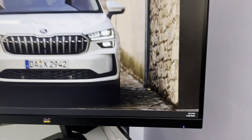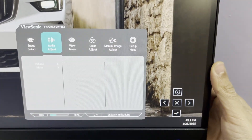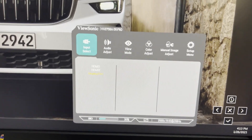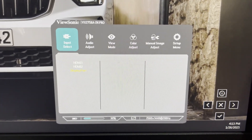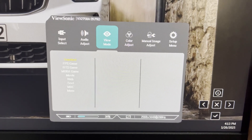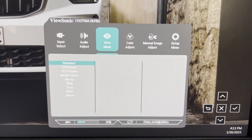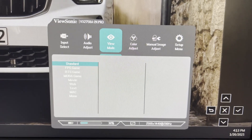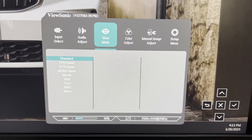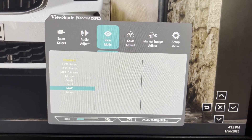Let me show you the monitor menu options. Right now you can see input is set to DisplayPort. We have multiple view modes here — standard and others — but ViewSonic has set up predefined modes. I'm using it in standard, but other modes are also available.